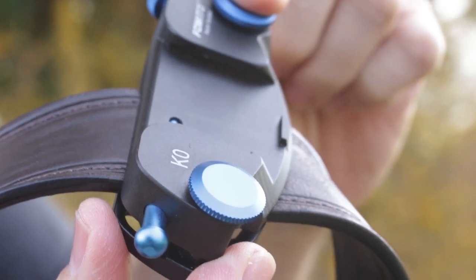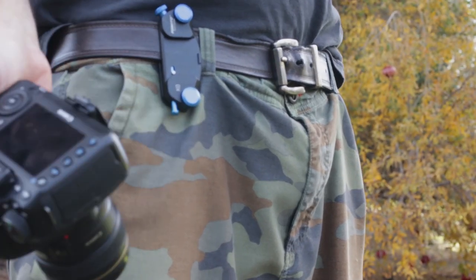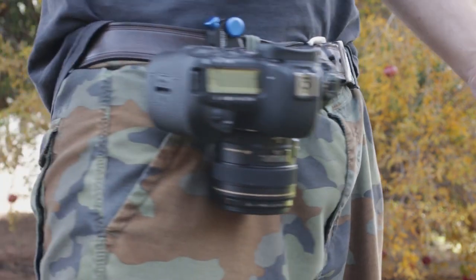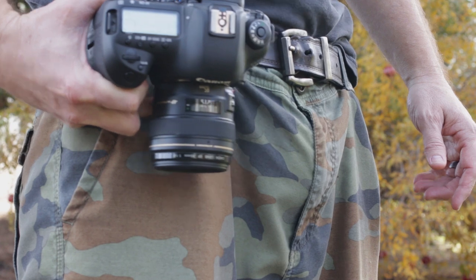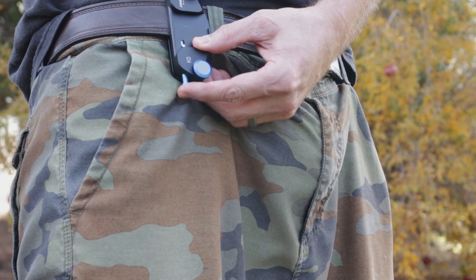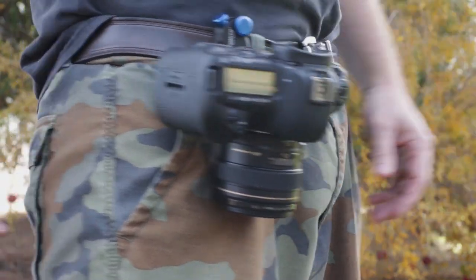Now I'll show you how the camera slides in and out. Basically you just take your camera, slide it right up beside the unit, push over, and it's locked in. Super easy. Camera's not going anywhere, really stable. To release it, hit that little switch on the bottom and pull straight out. This little switch is what releases it — press that with one of your fingers, it releases right off. Super easy, super fast, stable.